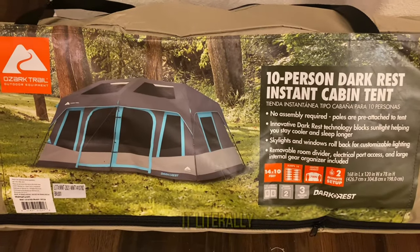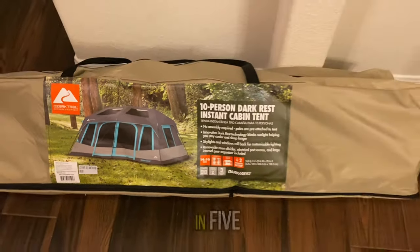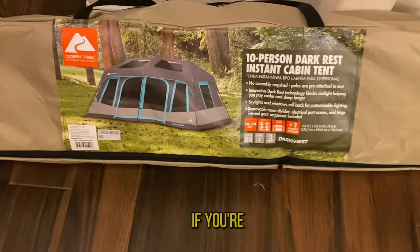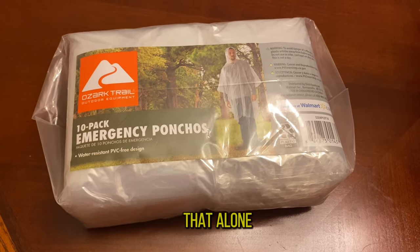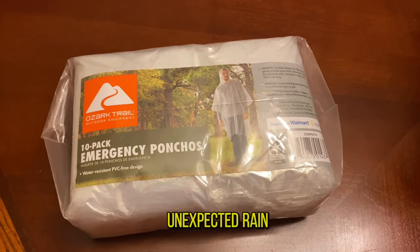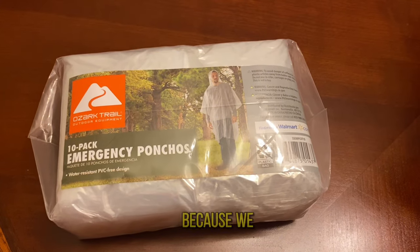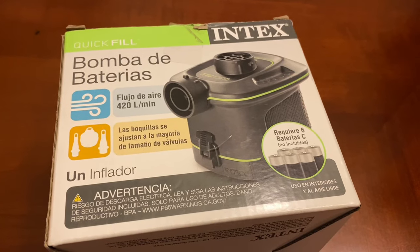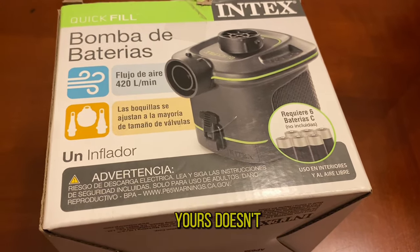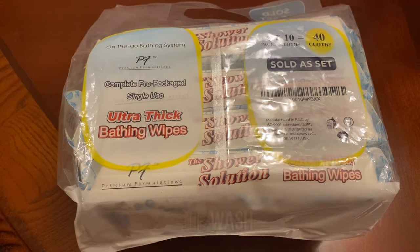This instant tent is the way to go — it literally puts up in five minutes or less if you're two people, and maybe ten minutes if you're alone. Ponchos: don't forget your ponchos for any unexpected rain. We ended up using them because we were rained on like crazy. And an air mattress pump is good for backup, especially if yours doesn't come with one.